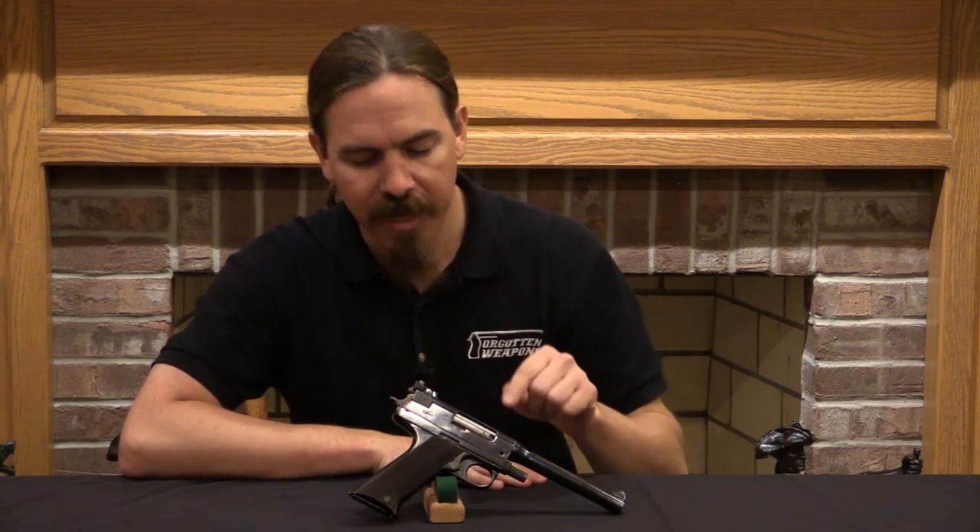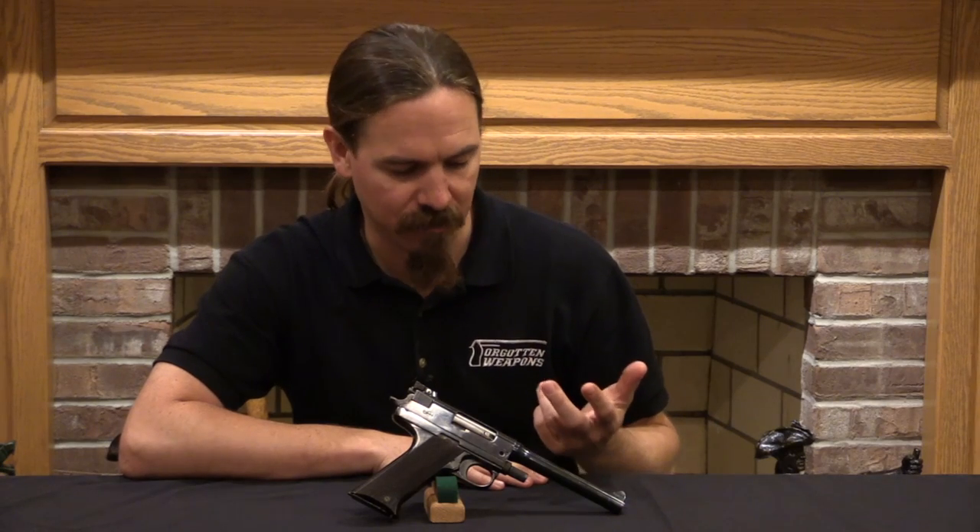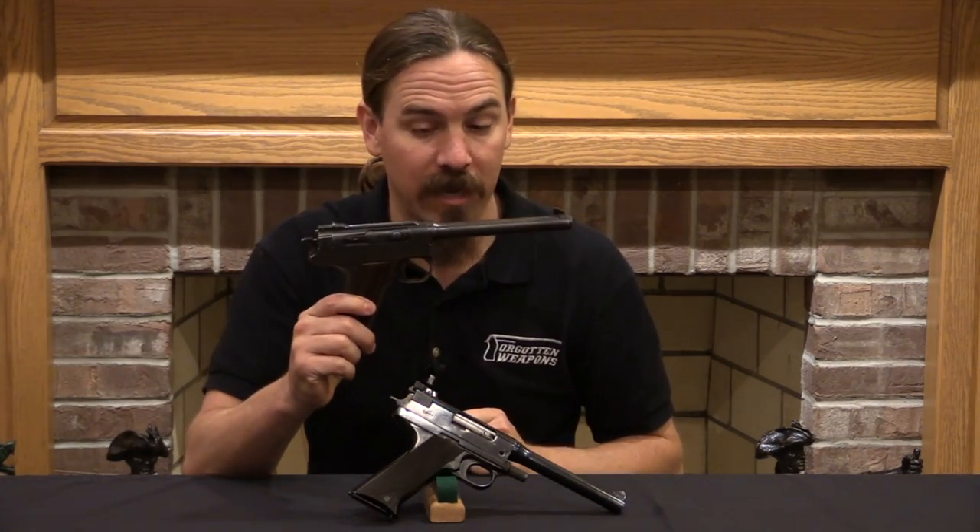Hi guys, thanks for tuning in to another video on ForgottenWeapons.com. I'm Ian McCollum, and today we are taking a look at the only .45 calibre pattern pistol manufactured by the High Standard Company. This is the High Standard .45, which is a direct evolution of the Grant Hammond .45, which we have an example of here to compare to the High Standard gun.